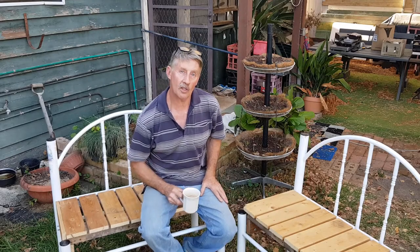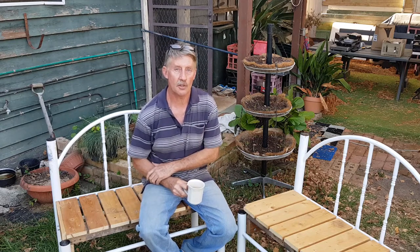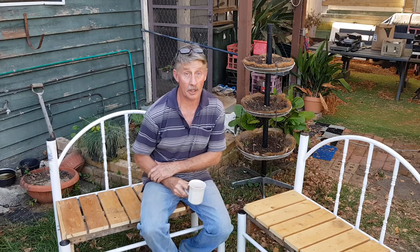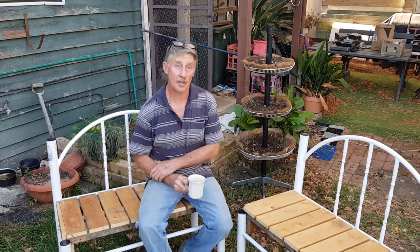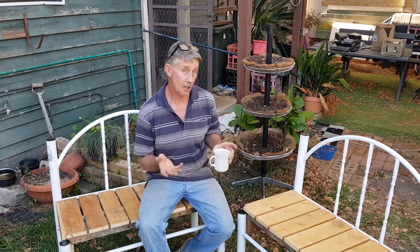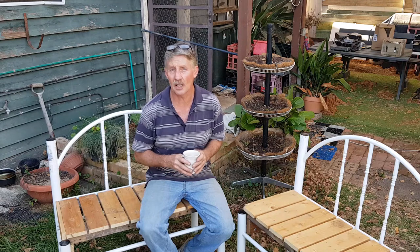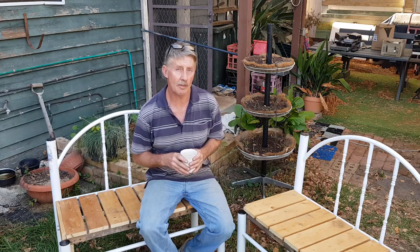Hi guys, Chris from The Ultimate Recycler. Just last week I had a call from a lady who was cleaning up an old shed and wanted to get rid of some stuff. She was going to take it all to the tip, so I thought I'd better go and have a look — and in amongst it was some old bunk beds. They weren't actually that old, just sort of secondhand tube steel. A bit rough, weren't really that saleable, but I thought we should be able to make something out of those.